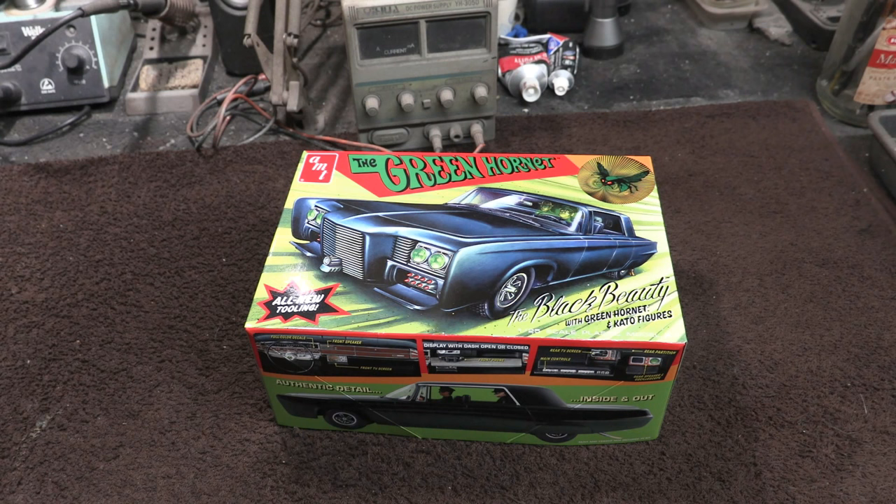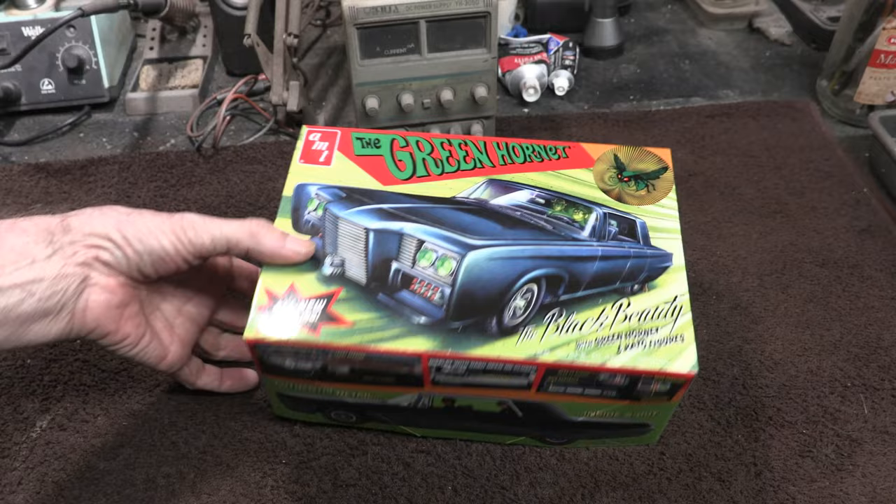Hello again everybody, Boyd here with you. I'm back after a little bit of a break and I wanted to show you guys a quick model kit review today. I just got this in. This is a really cool kit that I've been waiting for for a while, and I know some of you guys out there have also been waiting for it. This is the Black Beauty from the classic TV show The Green Hornet.